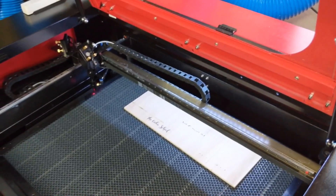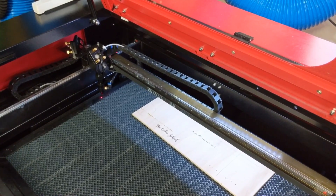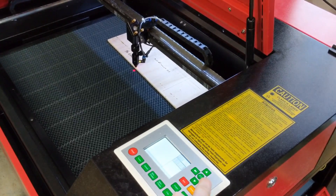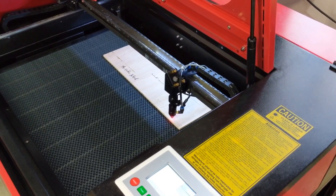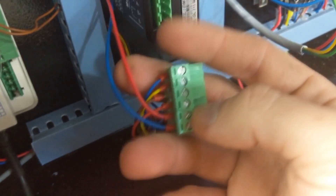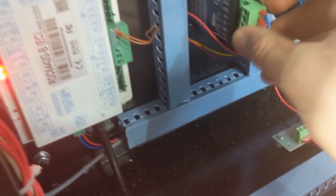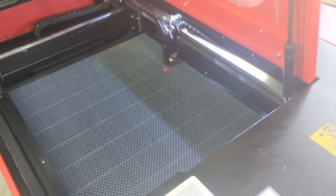For some reason the x-axis randomly changes directions and sometimes won't even move. I'm pushing the right button, pushing the left button, and it went right again. After fiddling around with it long enough, I found out this was the driver for the stepper motor that wasn't working. I pulled out these and checked the connections — that one red one where the flathead is, it was not screwed in all the way. Once I tightened that back up and plugged it in, now everything moves just the way it's supposed to.